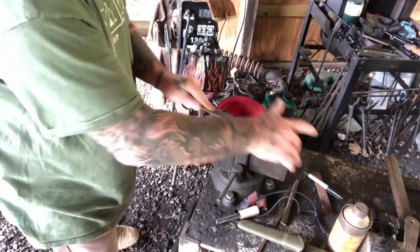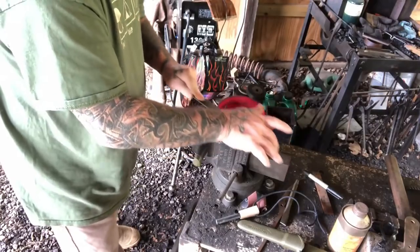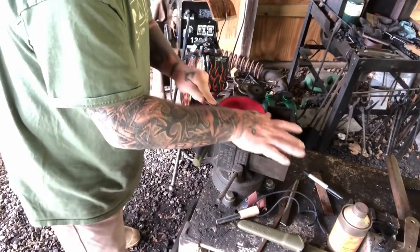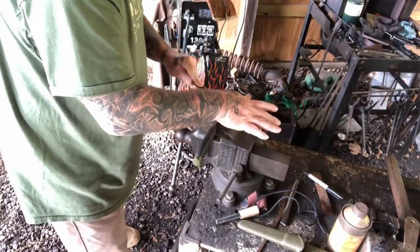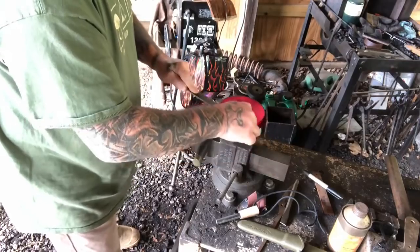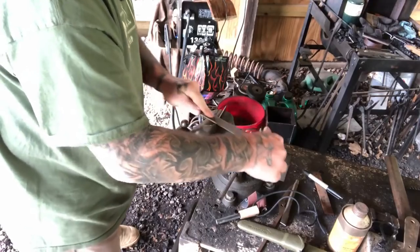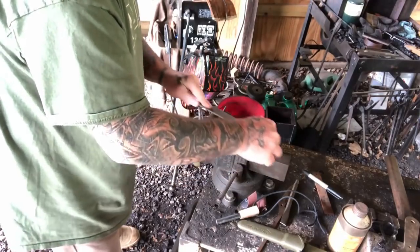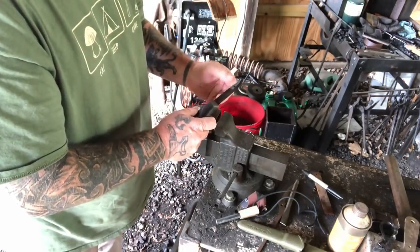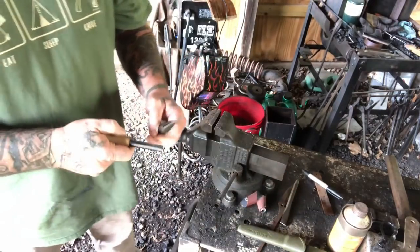I'm going to proceed to square that spine off, cutting in one direction — in the direction I want that burr to be. It's not necessary to go all the way down the entire spine of the knife, but it won't hurt anything and it doesn't take a long period of time. Just a few strokes will do the job. Now I can check it to see if there's a burr built up on one side, and I can also check it with my ferrocerium rod.